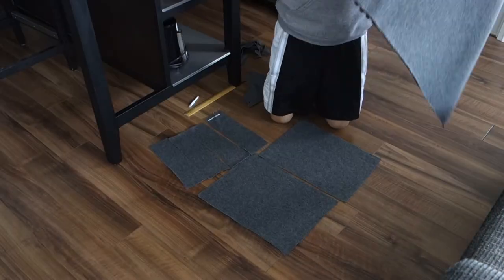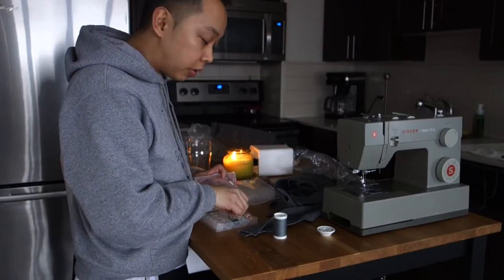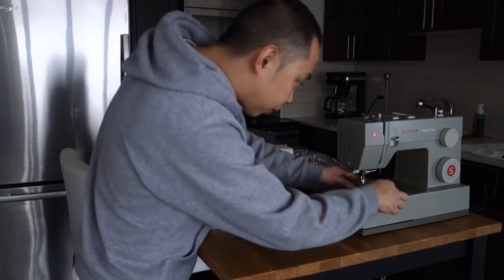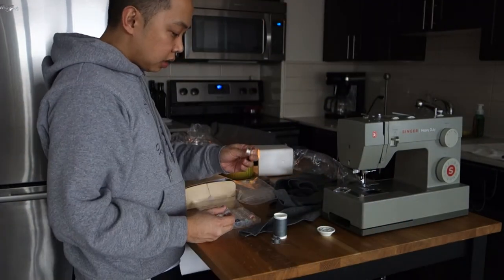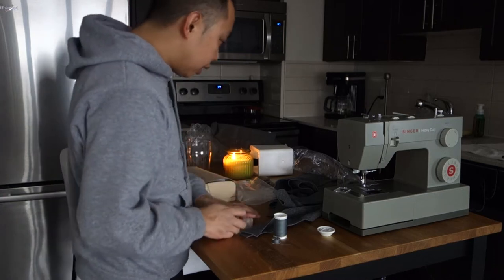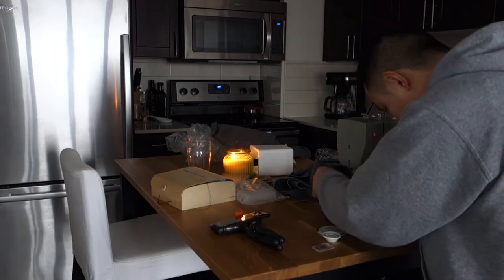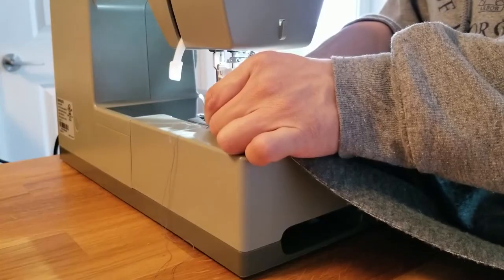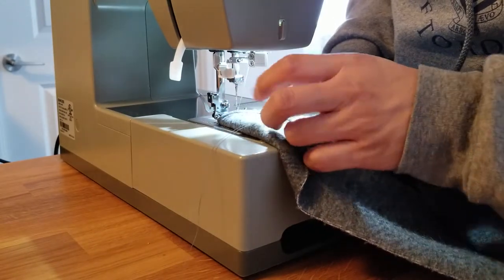I'm going to make space for my sewing machine. I've only used this machine like twice already — I should know how to set it up by now. Clearly I don't. We watched me try to figure out how to thread and put it all together, but surprisingly it wasn't too difficult.